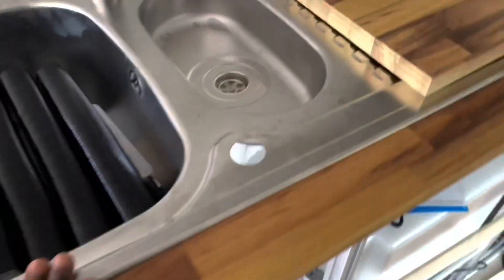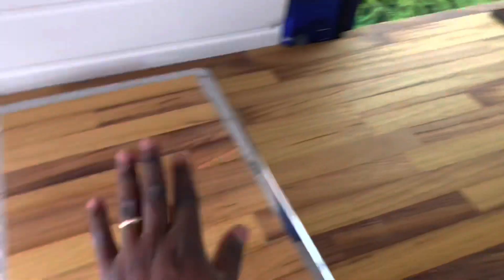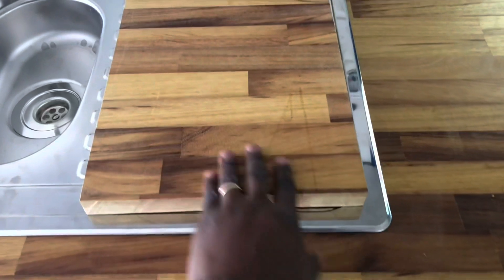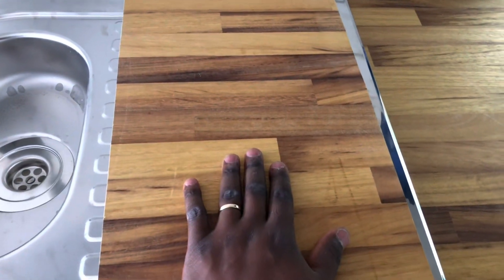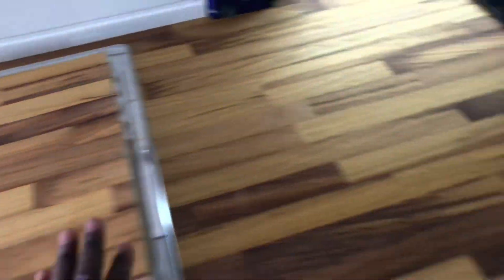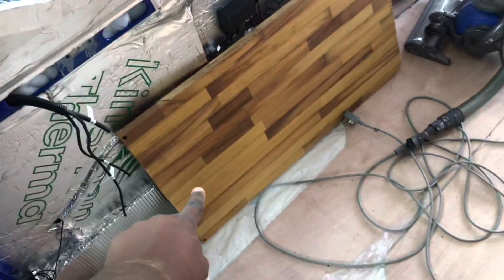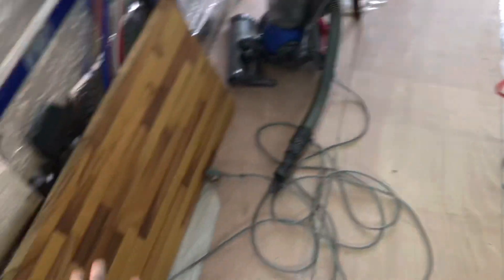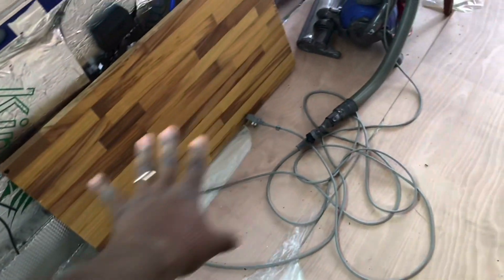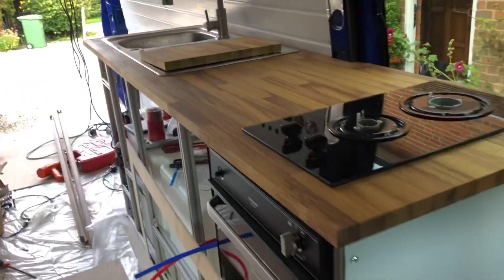It fits perfectly. The grain looks good. This cutout piece I'm going to use as a practice block to test rounding off the edges. It's looking great. That piece from the sink cutout - I might use it as a small table or something. I'm not sure yet, but it looks great.